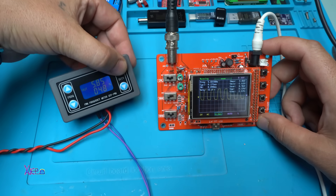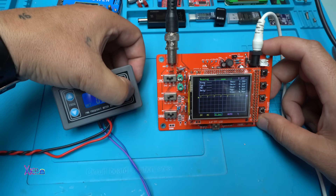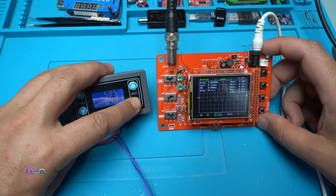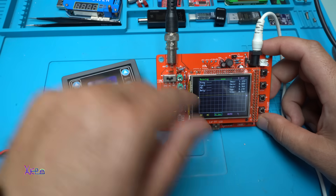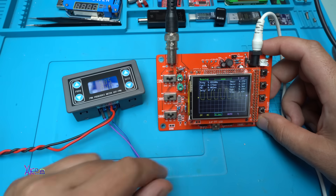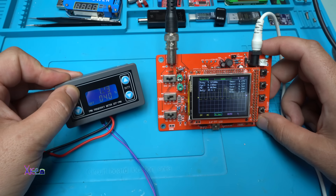Let's change the duty cycle — 50%, zero percent which shows as a flat line, then going to 40%. Let's also increase the frequency to see how it responds.